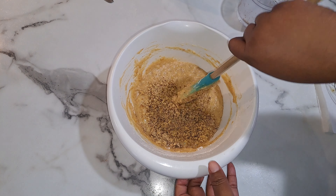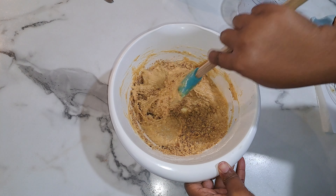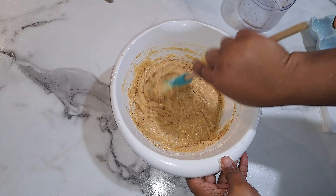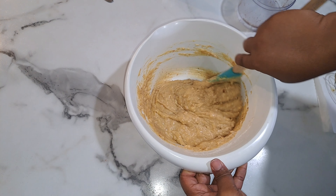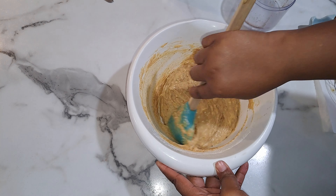Now I'm getting my cast iron loaf pan ready. I have it heating up a little on the stove and I'm putting a little butter on it to grease it. Let me see if the loaf pan is ready.